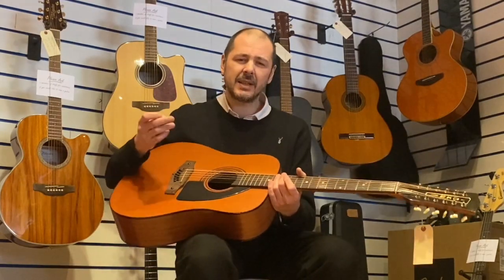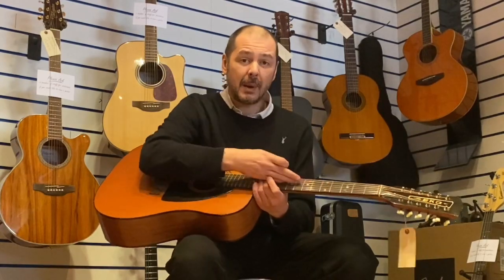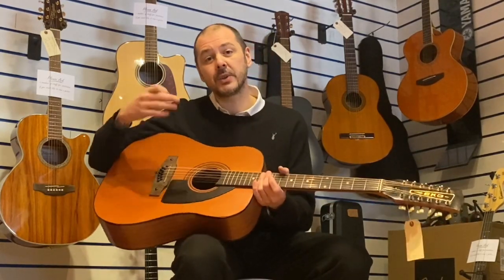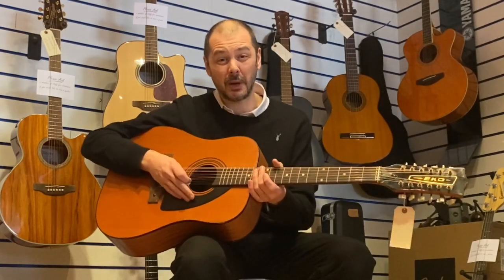1978 — it's a fantastic guitar. I've restrung it, cleaned it up, lemon-oiled the neck. It's got D'Addario 10-47s on. And it's at an absolute bargain price.